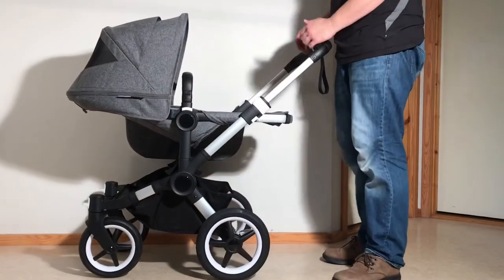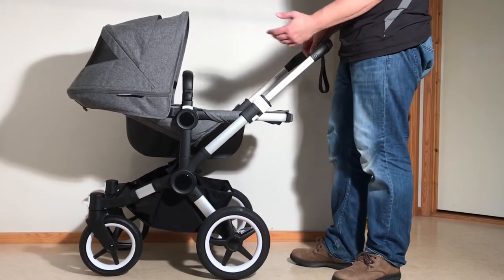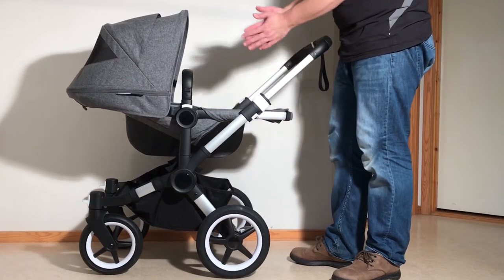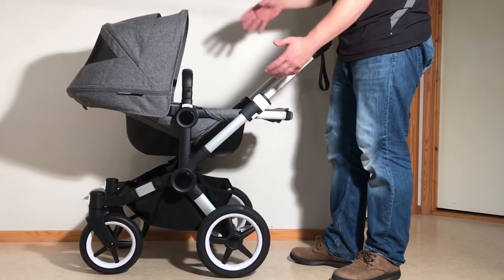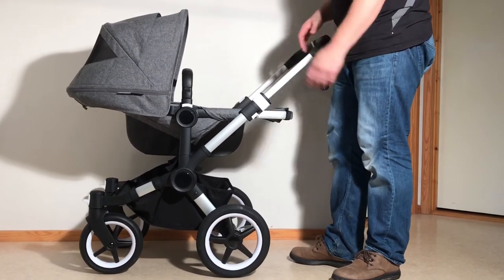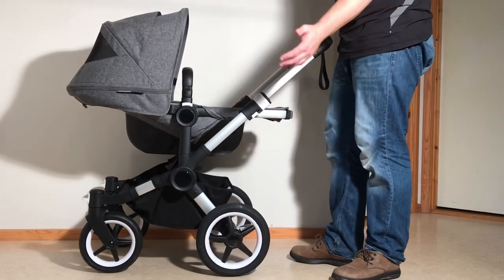That covers all of the basic functions for this model. There's of course a lot more you can do, and we've made a number of videos for that. In our folding guide we show you how to expand and contract this model to get the twin seat on, and we deal with all folding-related topics — how to get it as small as possible, how to use the one-piece fold, how to remove elements, and so on. We also have a textile guide showing you how to take off all the textiles for the seat or bassinet and how to mount them.